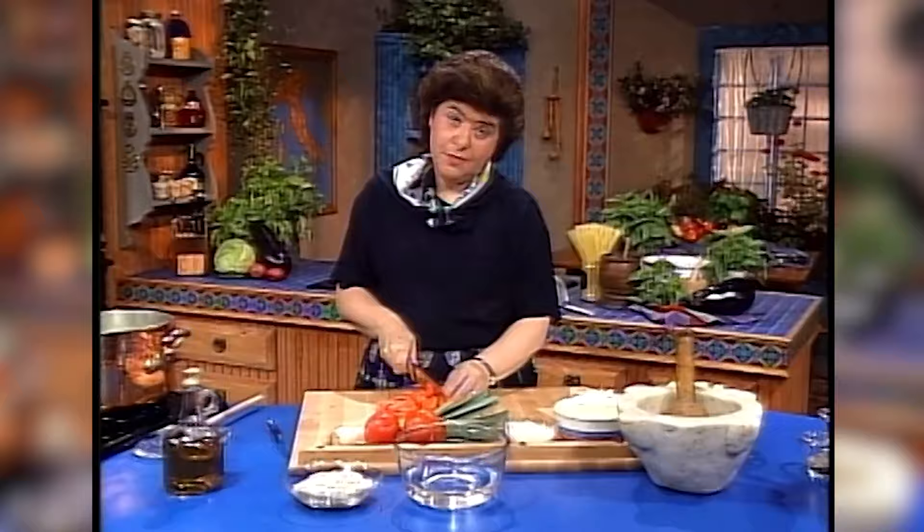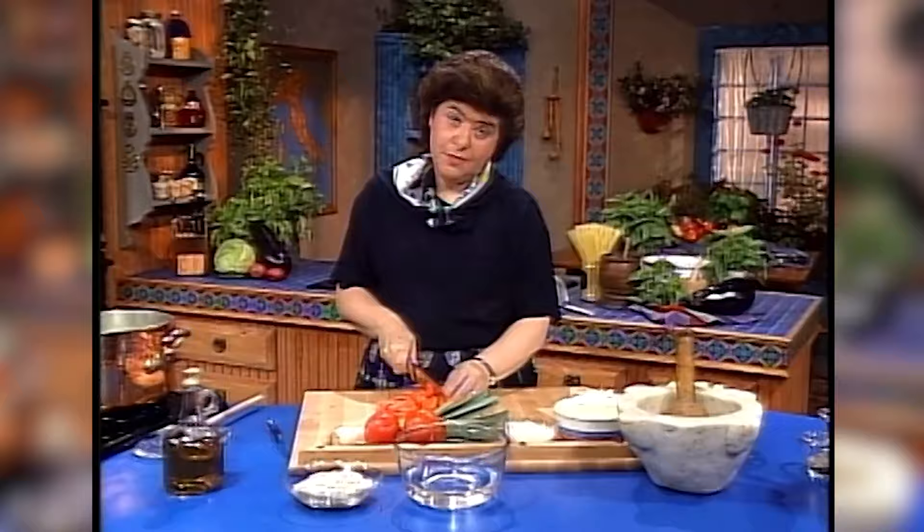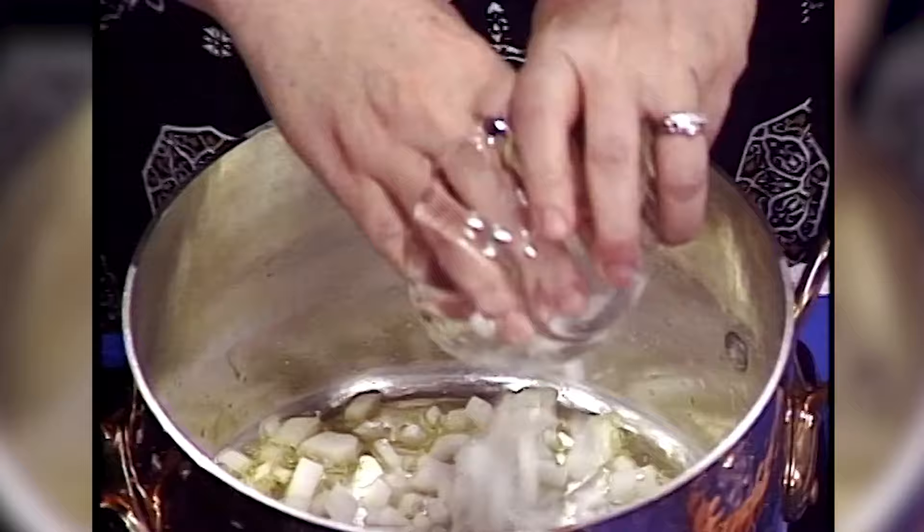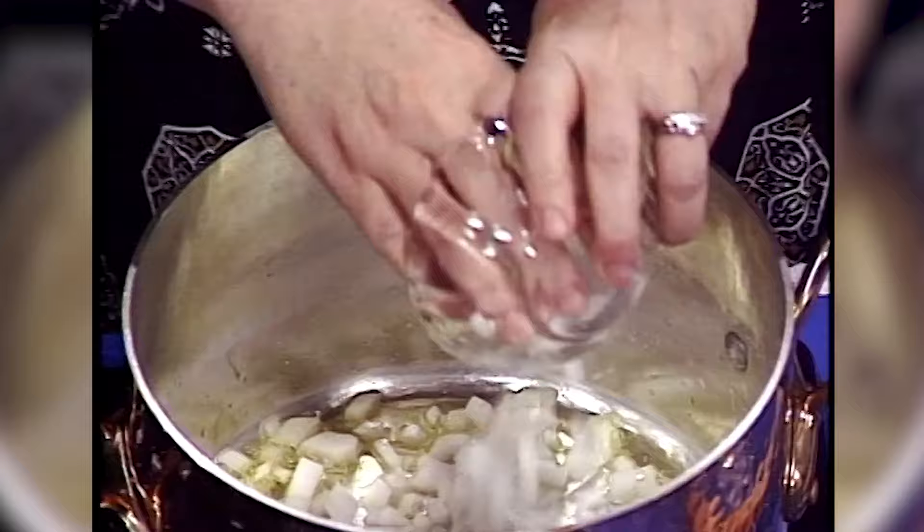I'll tell you — Oswaldo may be Michelangelo in the kitchen, but today I'm Mona Lisa in the kitchen, because we're going to be making a big minestrone soup. And when you think about it, the word minestrone means just that — just big soup. Because this is a soup that has a lot of different vegetables in it. I'm going to start with some onions and a little bit of olive oil — about three tablespoons of olive oil in a nice big soup pot.